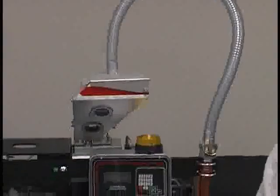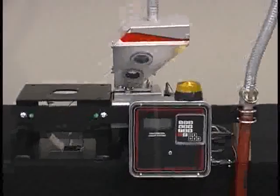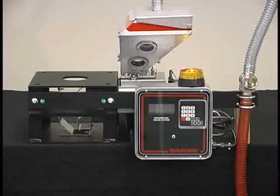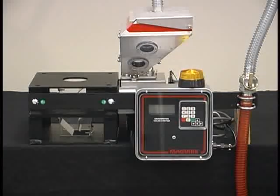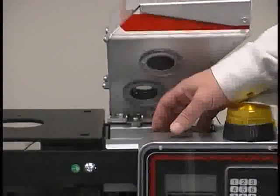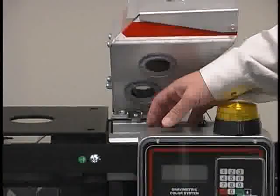Primary advantages of the MGF are gravimetric loss-and-weight metering. This is a self-calibrating feeder that eliminates the cumbersome and seldom-accomplished calibration procedures required of volumetric units. Dual load cell technology provides a balanced, more accurate reading than a single cantilevered load cell.